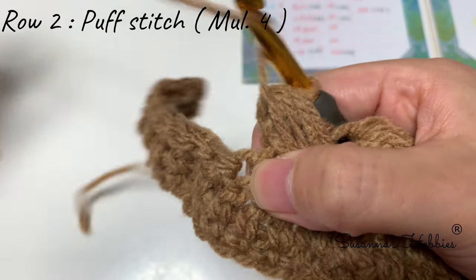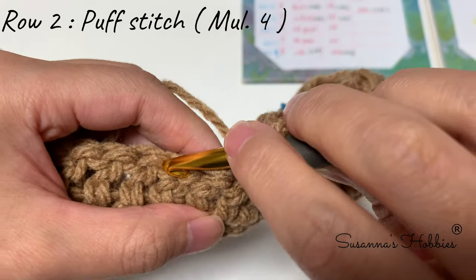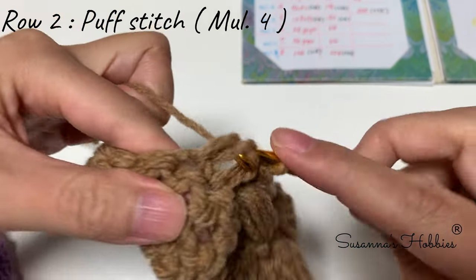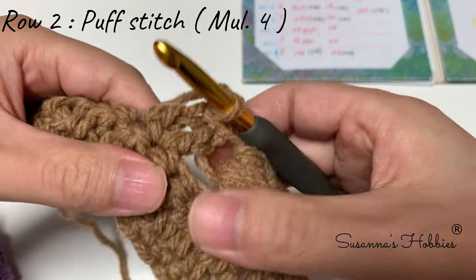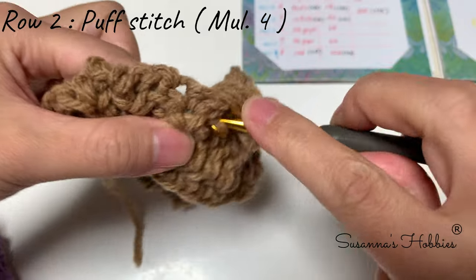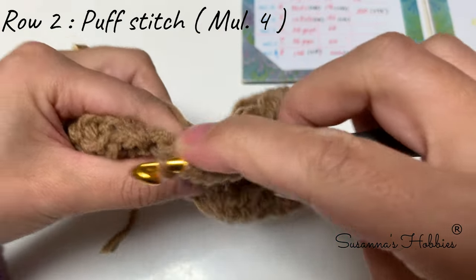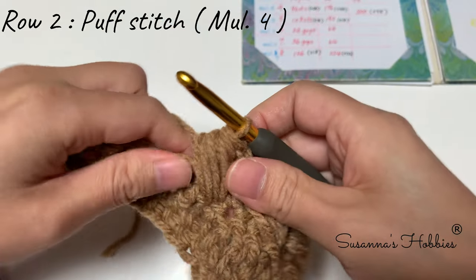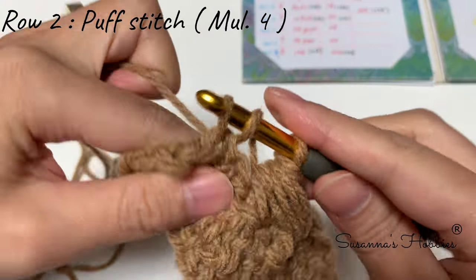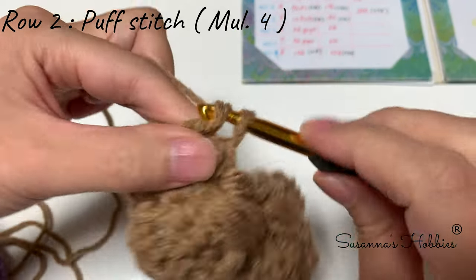To skip: find the last stitch used — this one — and skip 2: one, two, and the third one. Make a double crochet. Continue: one, two, then yarn over, one, two, three, four — yarn over, pull through all. Please repeat like this to the end. This is the last one — chain one, into the first stitch.